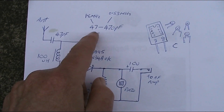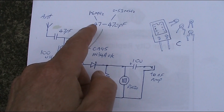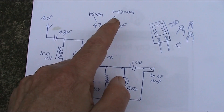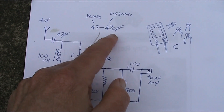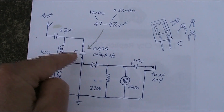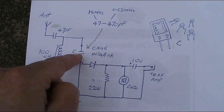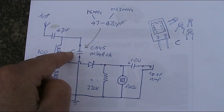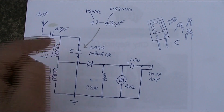Roughly it's around 47 picofarad for 1.6 megahertz, the top end of the band, and for 530 kilohertz down at the bottom end around 470 picofarad. So depending on which station you want to listen to, you need to change that capacitor value. Normally you'd use a variable capacitor, but with this set we'll do something different. I'll talk about that later on.